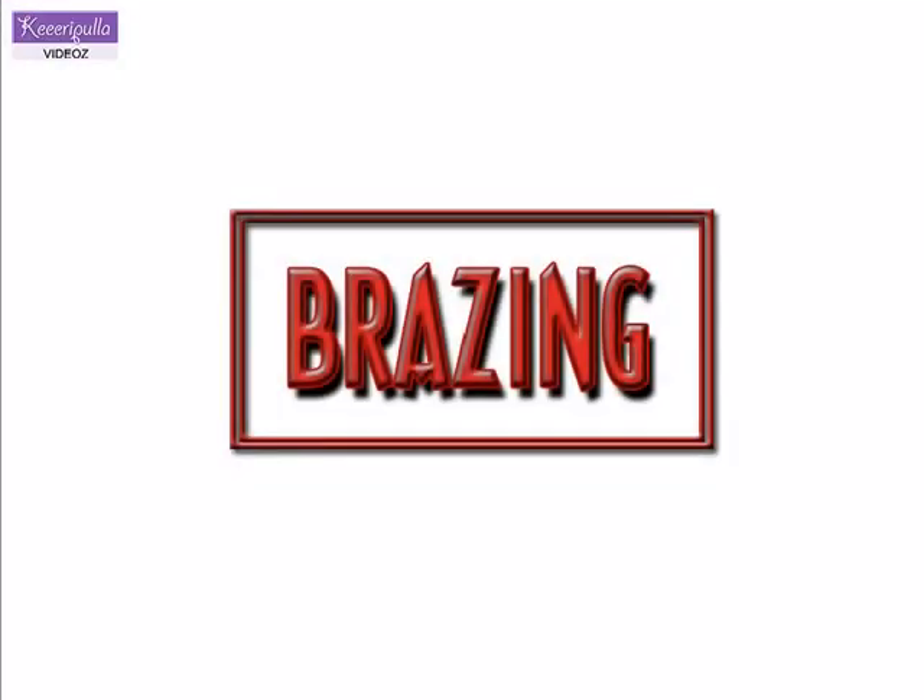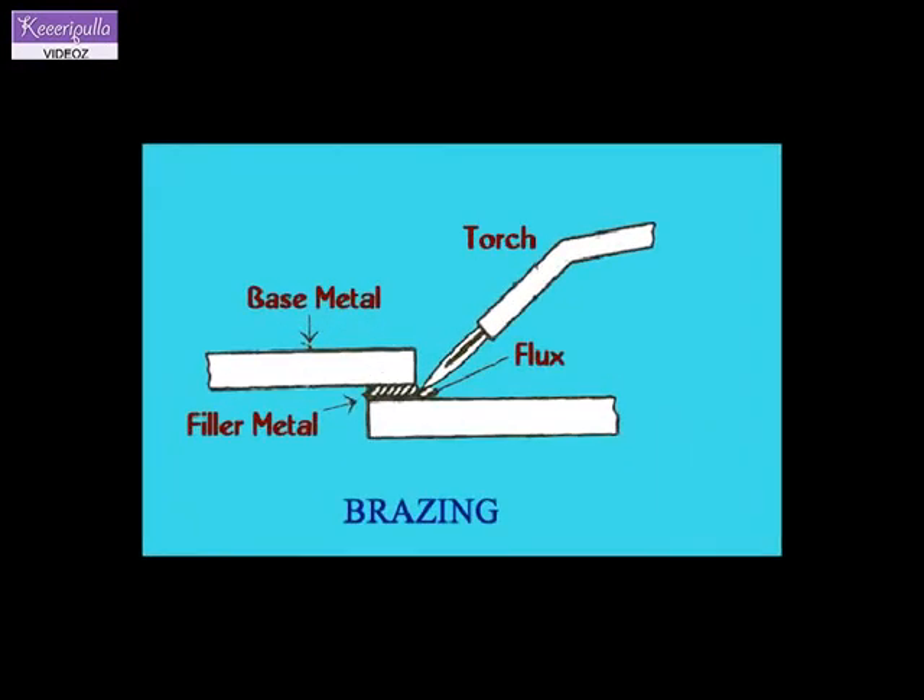Brazing process. The metal parts to be brazed should be cleaned. Cleaning may be done by brushing, filing or grinding.